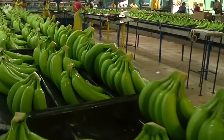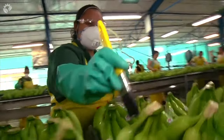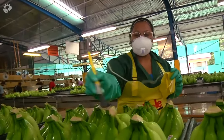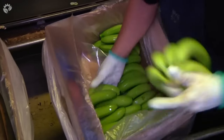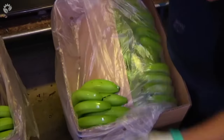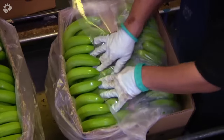As the bananas move down the line, brand stickers are placed upon them, and the ends that have been exposed after cutting are treated to maintain freshness. Further down the line, the bananas are packed into boxes lined with a perforated material, which allows the bananas to breathe and ripen on their journey to stores.